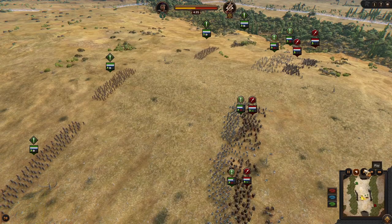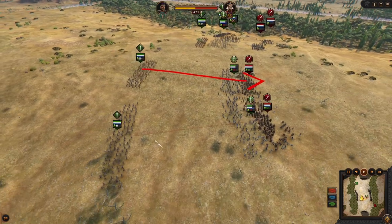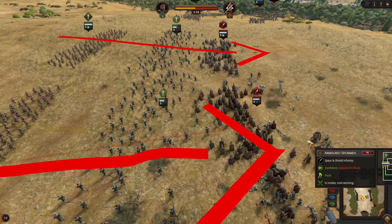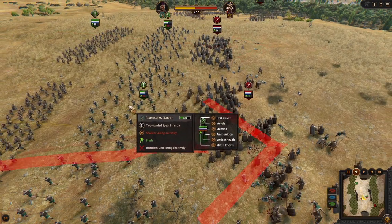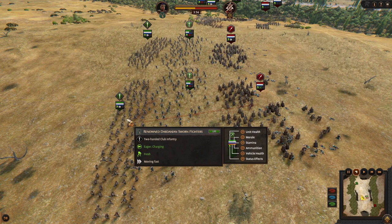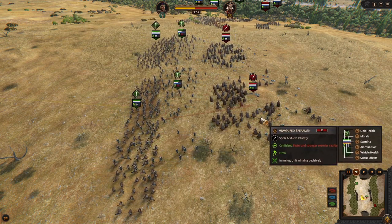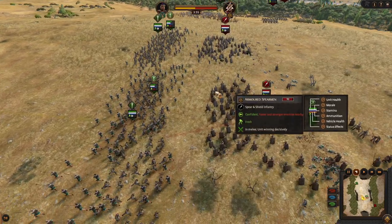Same thing we are going to do here — we are charging, and a very important detail: the enemy is chasing our rebels. Our rebels are going behind the sworn fighters, so the enemy armored spearmen is not charging and we are going to do very nicely.